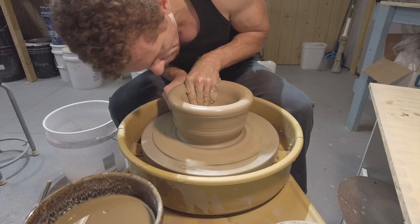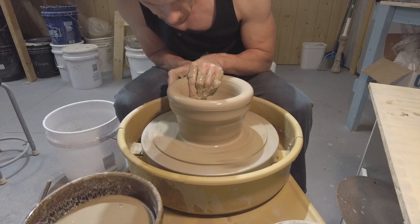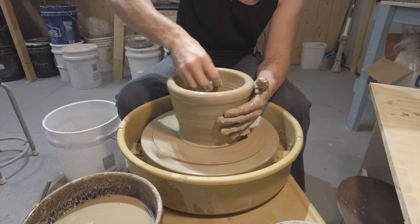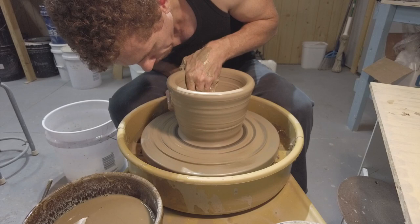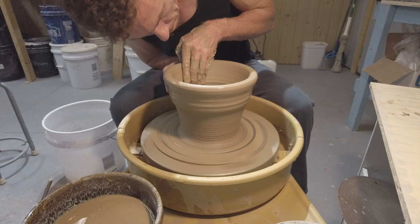Another key factor is the speed at which I'm throwing. The larger the bowl gets, the slower I have to run the wheel, because there are a lot of centrifugal forces at work. The bigger the bowl, the farther from center the top and edges become, so there's more and more force. If the wheel is going too fast, it'll throw the bowl open, and if it flares open too much, it'll collapse. You don't notice this at one, two, or three pounds, but with five pounds and above you'll start learning the hard way.